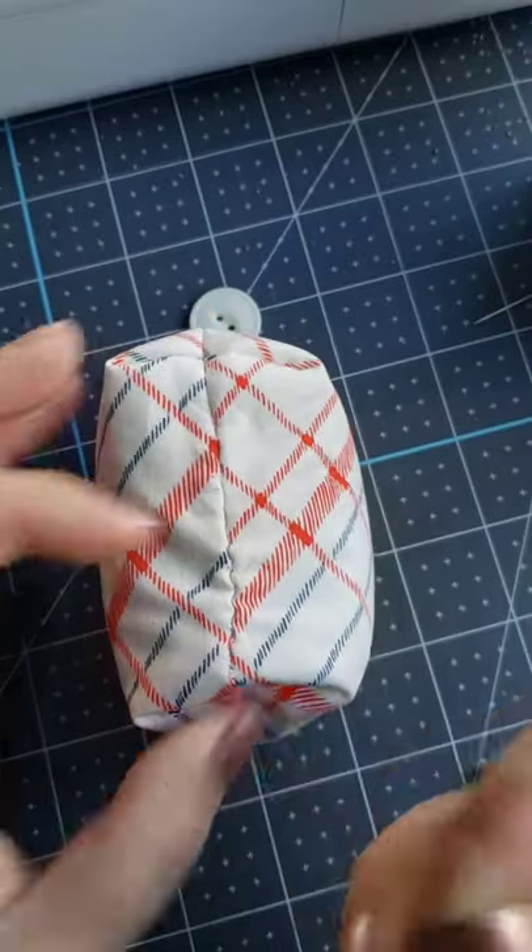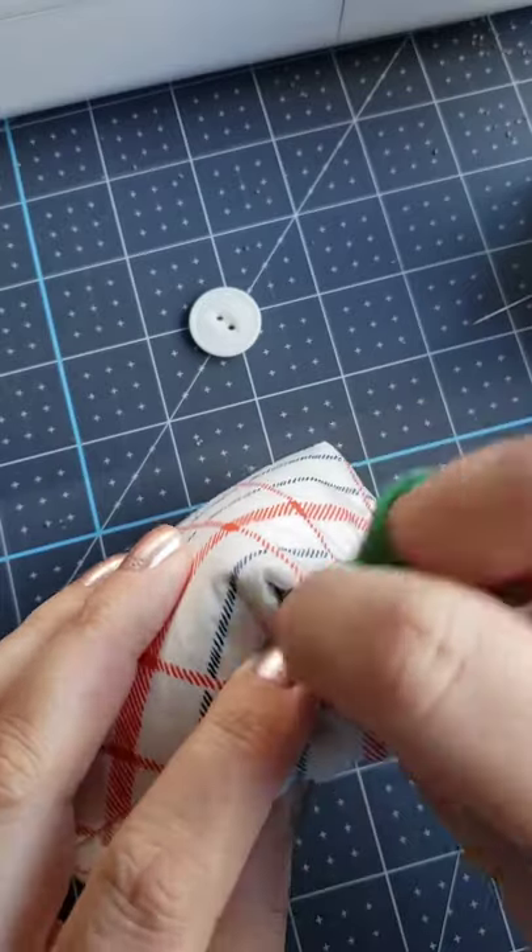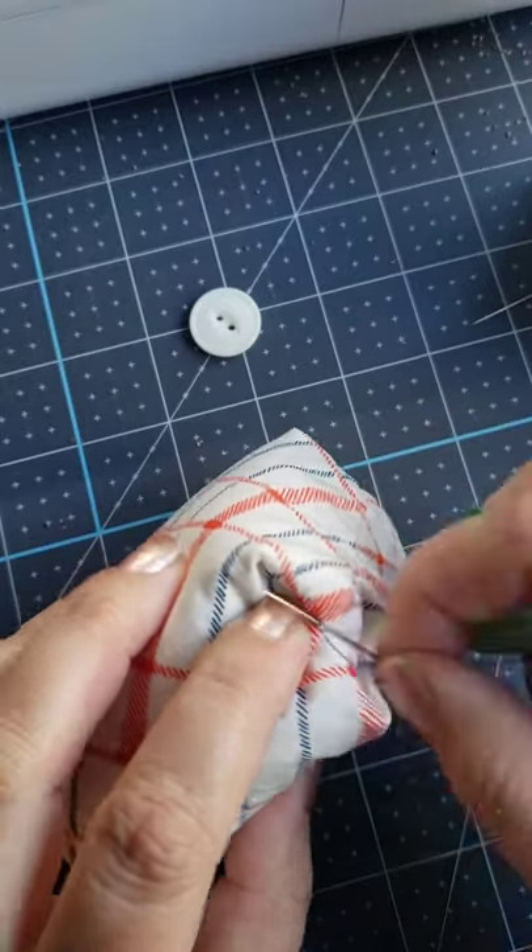To tie off your ladder stitch, you have two choices. You can either just go ahead and do several stitches in place to tie off your thread, but that leaves a bulk of thread where it's visible on the seam.